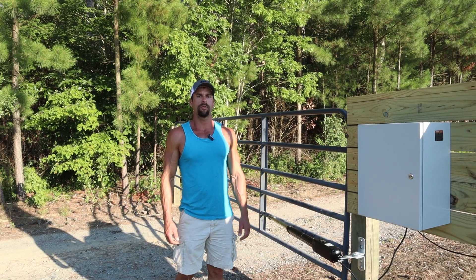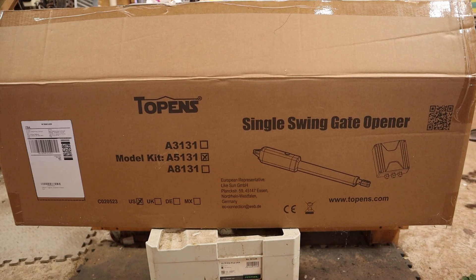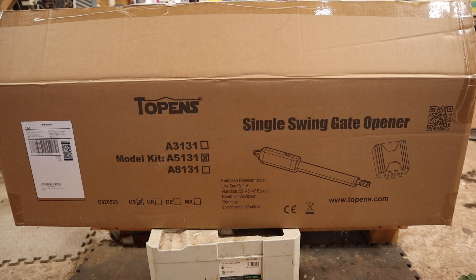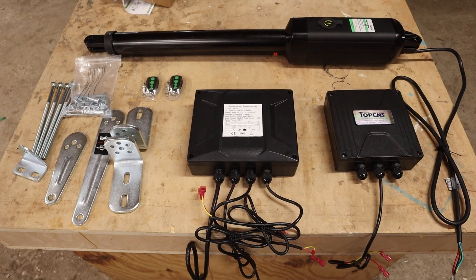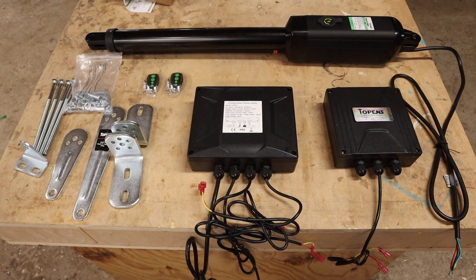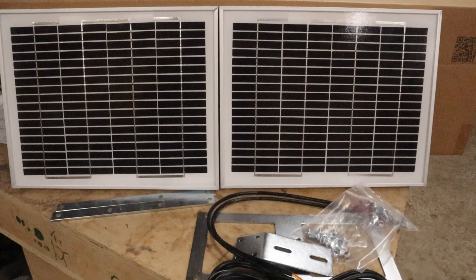Welcome back to the channel. I'm Justin from Sandler Creek Living and today we're installing this Toppins off-grid gate opener. This gate opener is model A5131. It comes with the actuator, the control unit, the power supply unit, the mounting hardware, and two remotes. The solar panels are model TSQ20W and they will need to be purchased separately.